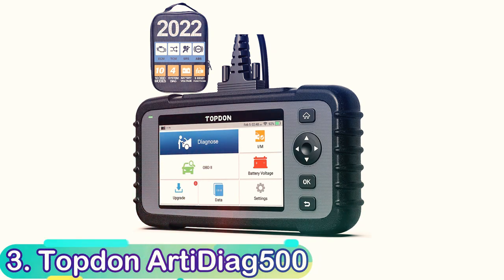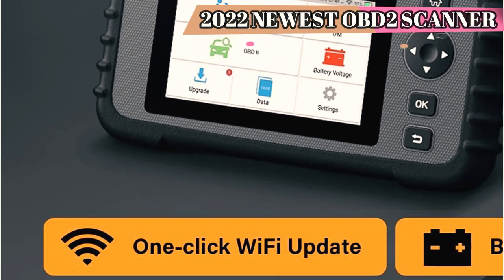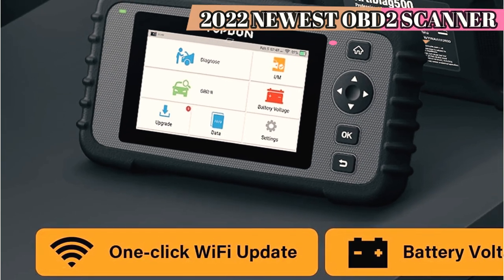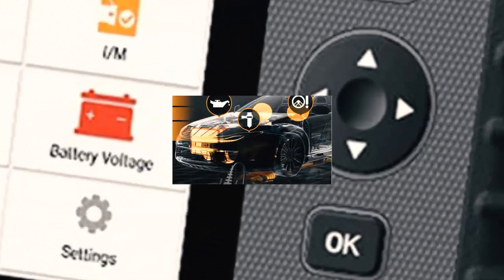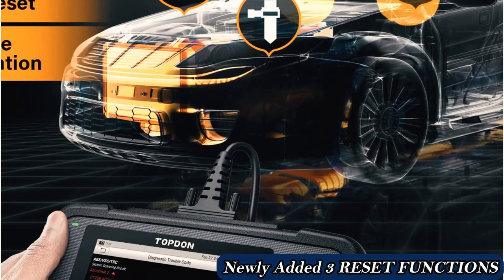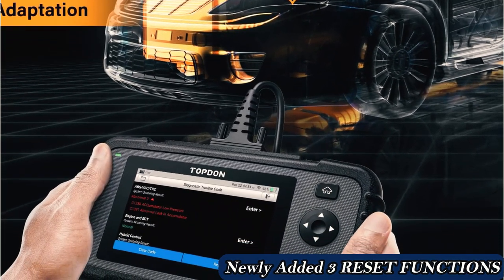Number 3: Topton Arti Diagn 500. The Topton Arti Diagn 500 straddles the line between professional and amateur users by offering a big color display, Wi-Fi, and an automotive health check. It appears like a tough portable gaming console but feels like a brick, and comes with a 47-inch cable that doesn't completely reach the engine bay and isn't able to fit into the case when connected. However, it's a great scanner.